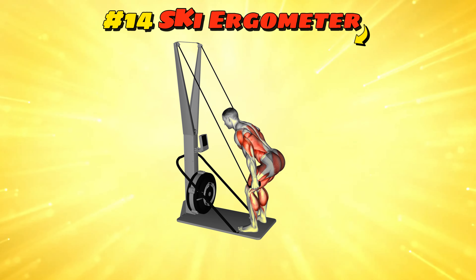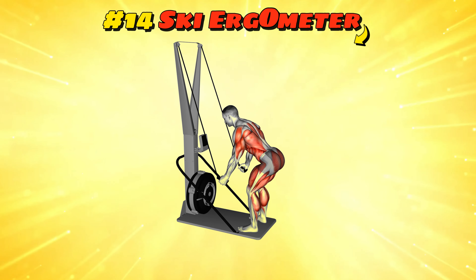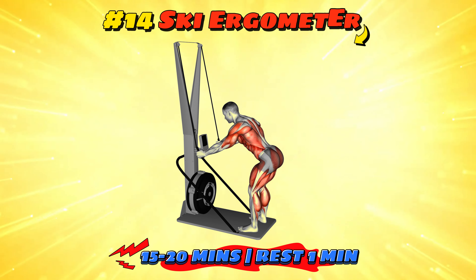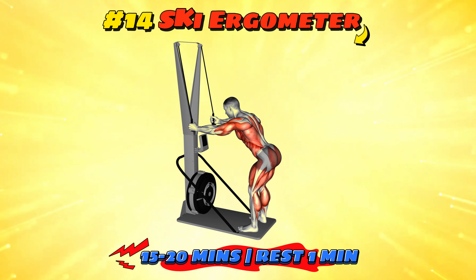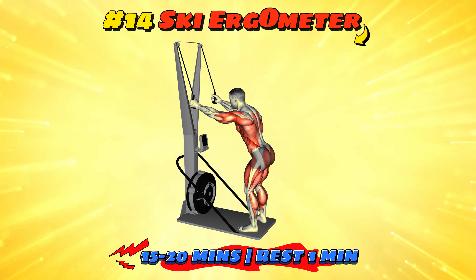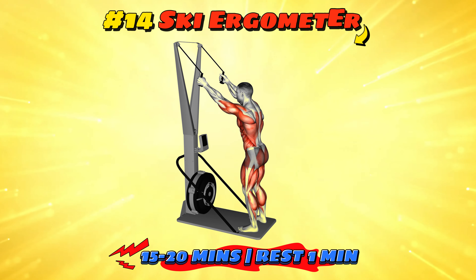Workout number 14: ski ergometer. The ski ergometer simulates cross-country skiing, giving you a full body workout without the snow. Aim for intervals of two minutes on and one minute off for a total of 15-20 minutes. It's fantastic for building endurance and strength. Plus, it's probably the only time you can ski in shorts and a t-shirt without getting strange looks.